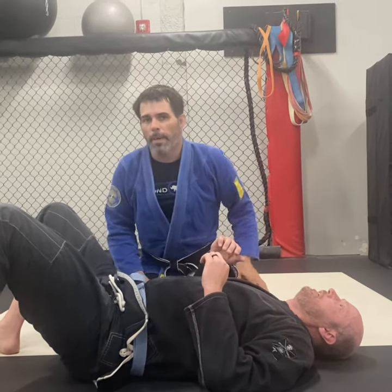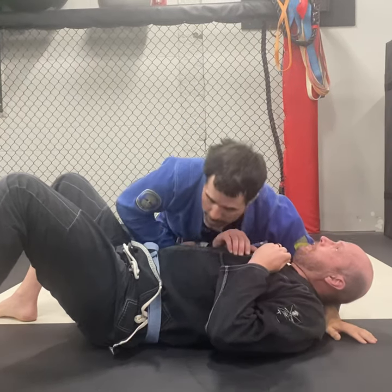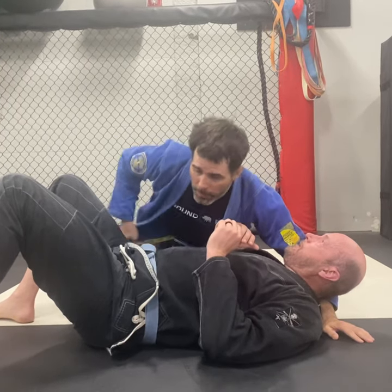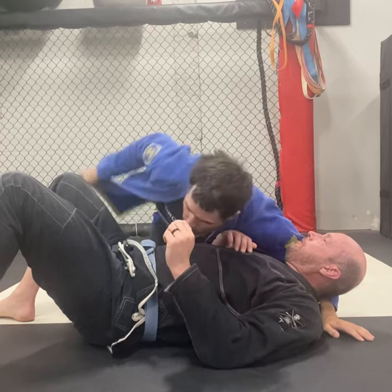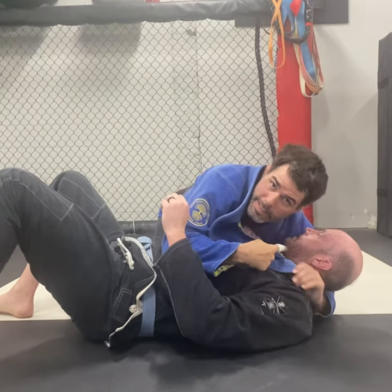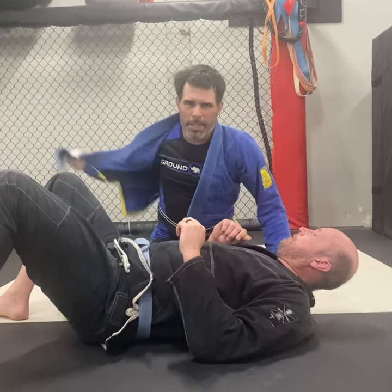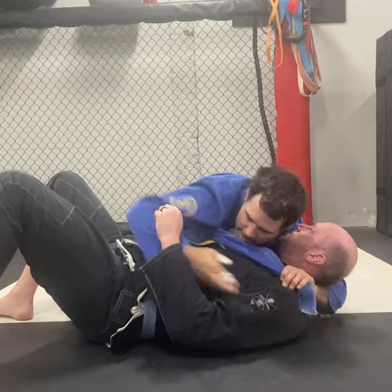The first choke I learned from Coyotera in a seminar. Basically when you're in side control and you have head control here, you start to open your own lapel. You loosen your lapel up and then you're going to feed it over his neck like this, and eventually you're going to step over his head, put your head on this side and get a choke. The short end of it kind of looks like this — I get here like this.